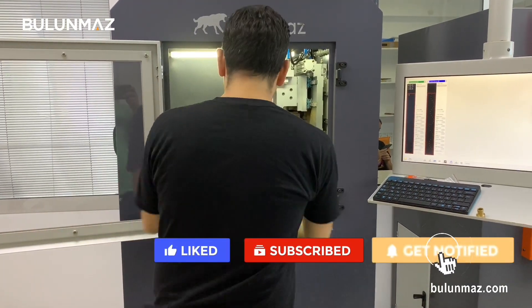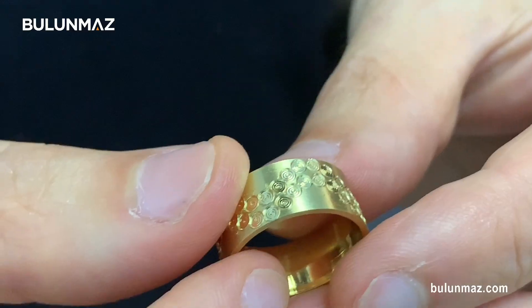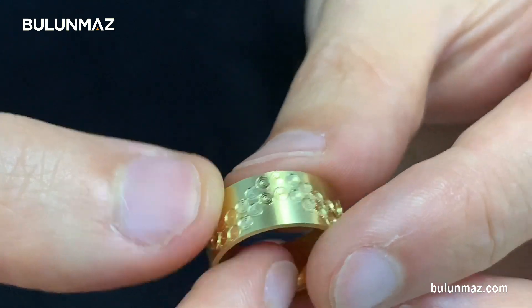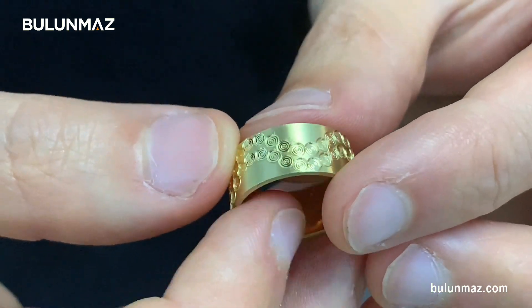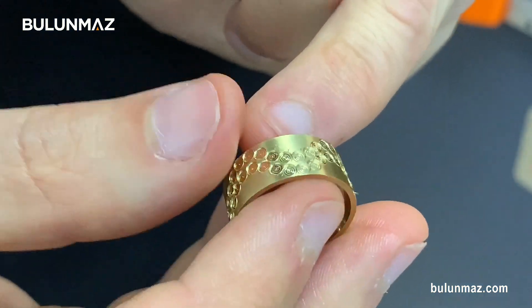Let me take out my ring just to show you. As you can see, there are multiple circles inside. That's the secret of the CNC lining tool — you can have different sizes and different line quantities.